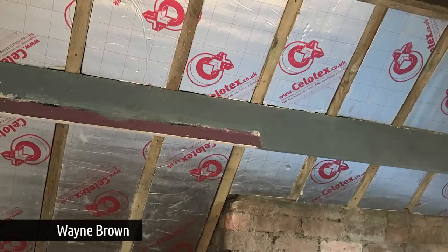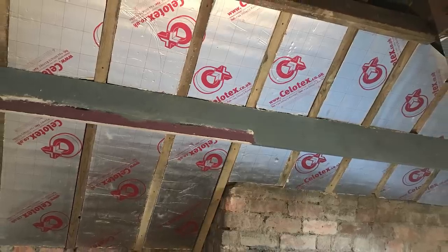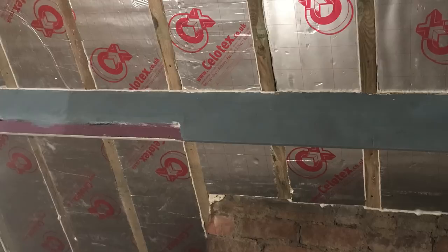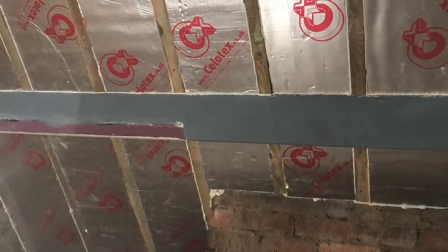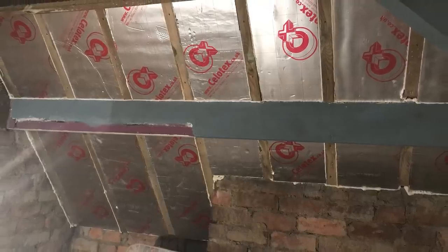Next we've got a question from Wayne, who sent in loads of pictures. He's insulating an attic with Celotex and he's got quite a way into the job, now asking whether he's doing the right thing. You've got to think about the dew point — the cold side of the insulation — and the fact that the warm air inside the building passes through and condenses into water droplets on the other side. You really need a breathable felt on the outside of the insulation, or no membrane at all.